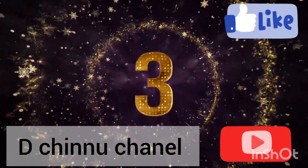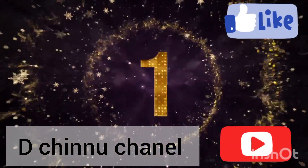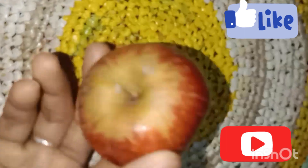In this video, for 6 to 10 months old babies, the apple will be different.